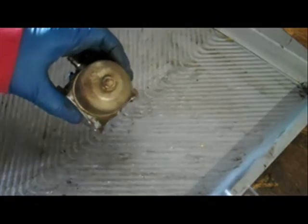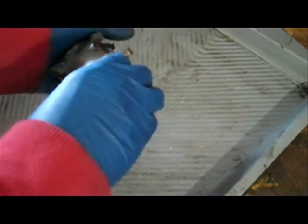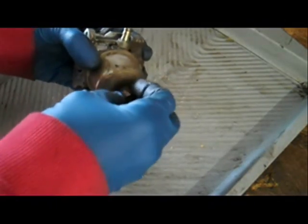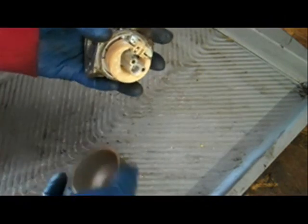Today I'm going to show you how to clean a Walbro LMT carburetor removed from a Briggs and Stratton engine. The first thing I'm going to do is go ahead and remove the bowl nut, then remove the bowl.